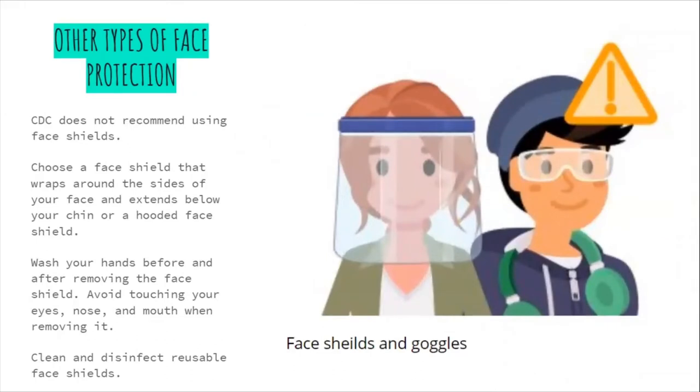The CDC does not recommend using face shields. If you do use one, choose a face shield that wraps around the sides of your face and extends below your chin, or a hooded face shield. Wash your hands before and after removing the face shield. Avoid touching your eyes, nose, and mouth when removing it. Clean and disinfect reusable face shields.